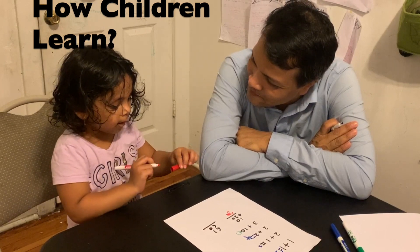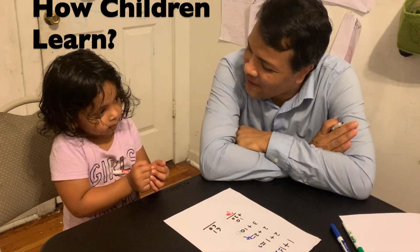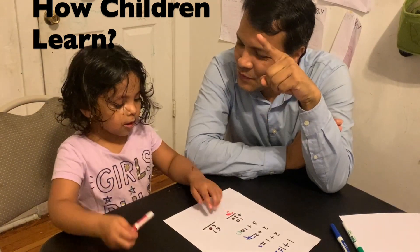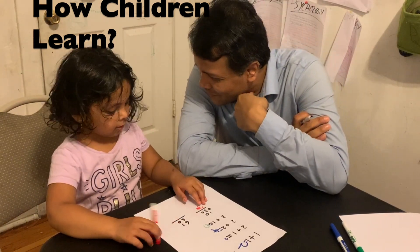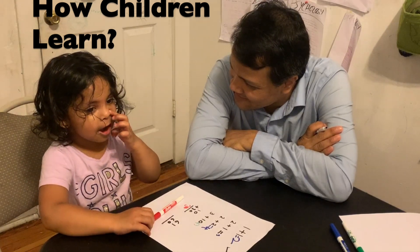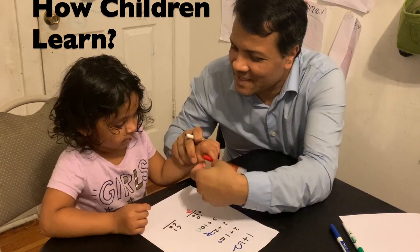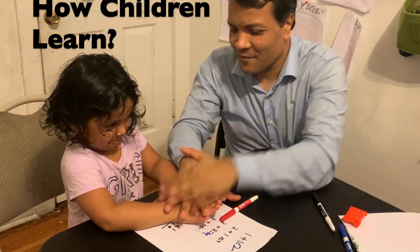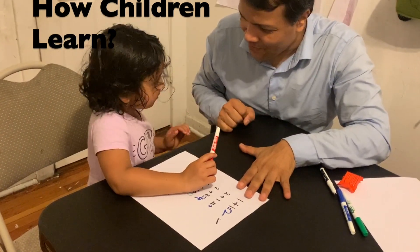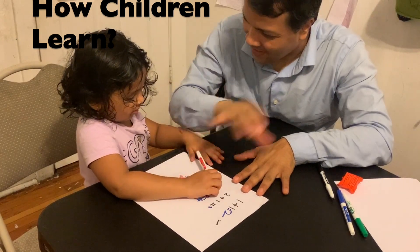She says she can use her fingers, but we don't have enough fingers. We have 10 fingers total. You have 5 and 5 — that's 10, and together we have 20 fingers. But 61 plus 60 is more than 20, so we can't count that way.